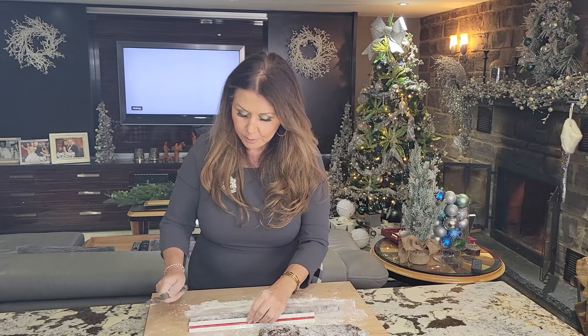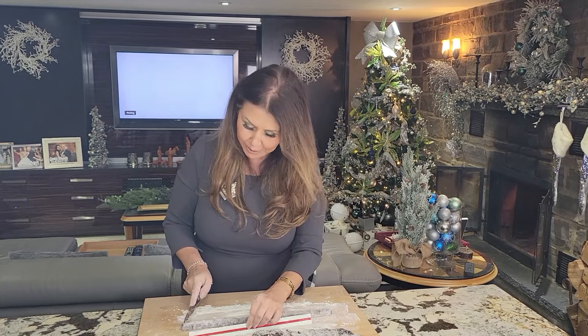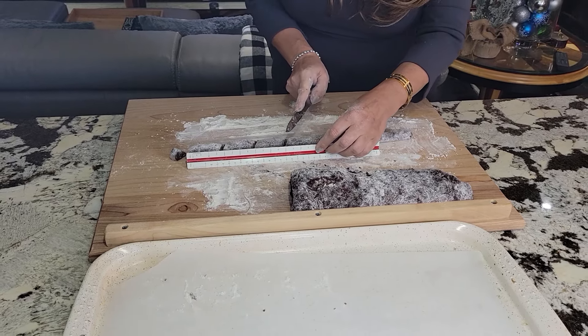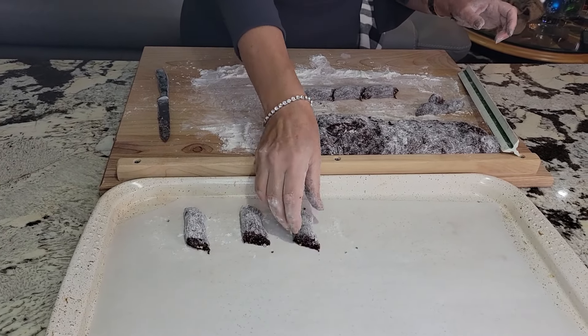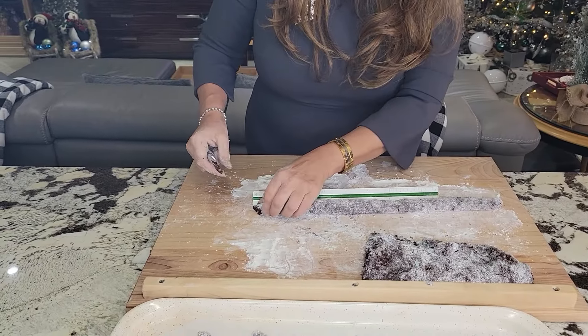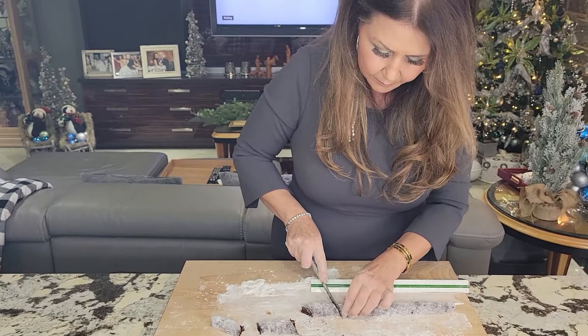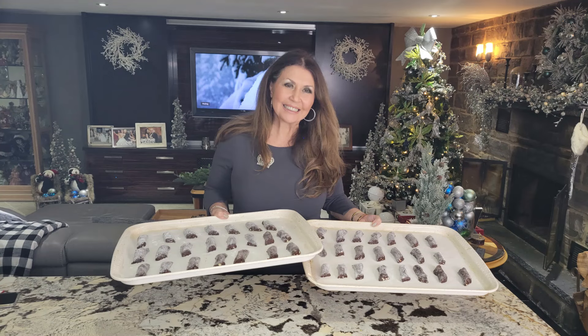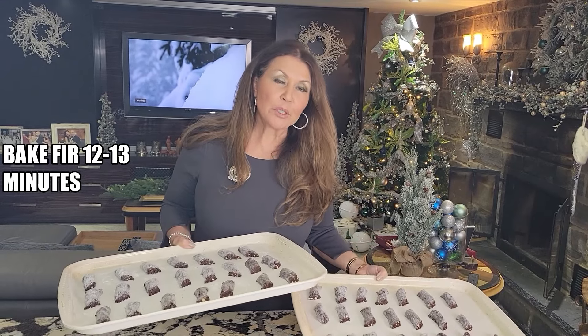I'm going to make these about half an inch in diameter and two inches long. Now traditionally they're cut on an angle, so that's what I'm going to do. I'll just place them on the tray — how beautiful. My castanelle are ready for the oven. I'm going to place them in my 350 degree Fahrenheit oven for 12 to 13 minutes. I will watch them.